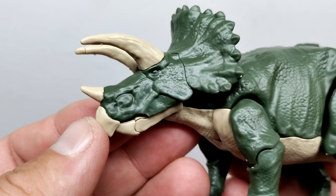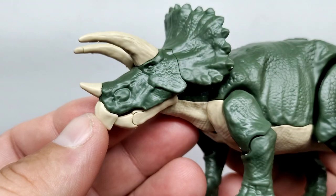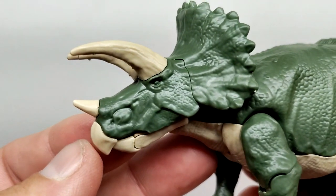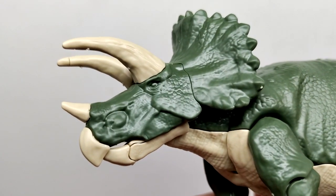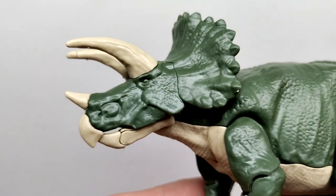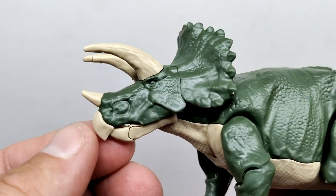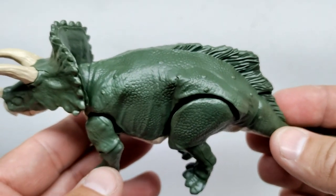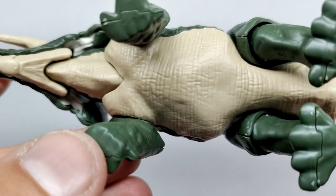Starting at the head sculpt — it looks okay. Not super impressively detailed, but good for what it is. You can see decent scale detail, and a pretty highly detailed appearance extending up into the horns with nice sculpting detail. There's some alternate coloration: brownish tones for the horns, the beak, and lower jaw. Moving through, you have green for the upper half and a light brown or tan color running along the underside.